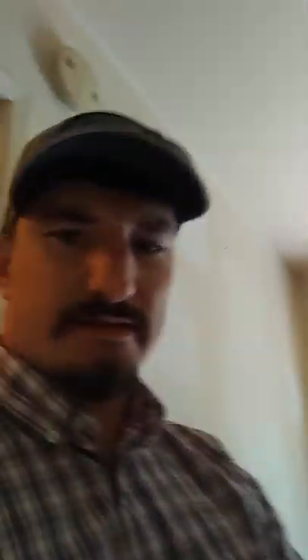Windex might work on hinges or small spots, but the Scrubbing Bubbles seems to be the better option for nicotine and tar buildup. I'm a maintenance guy turning over units all the time, so anything to make it easier is a win. All right, right on!